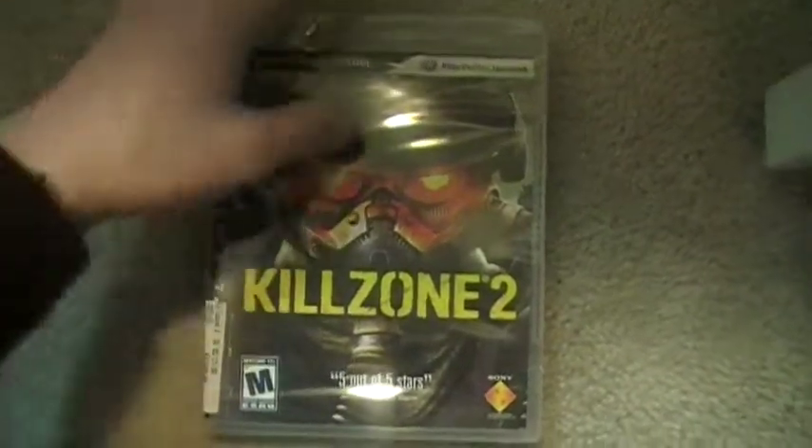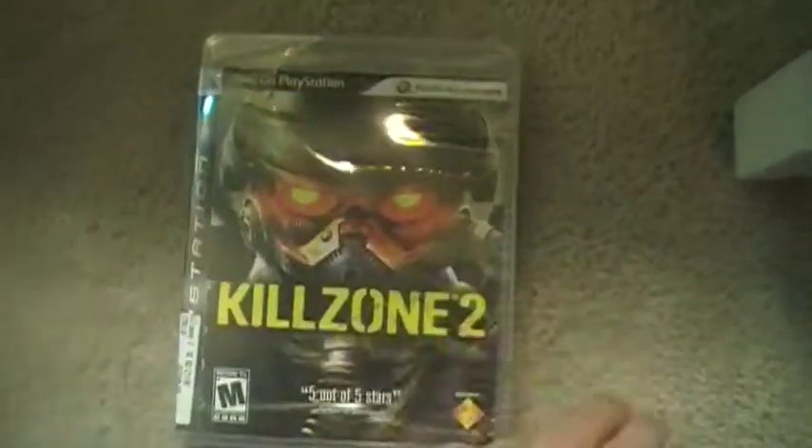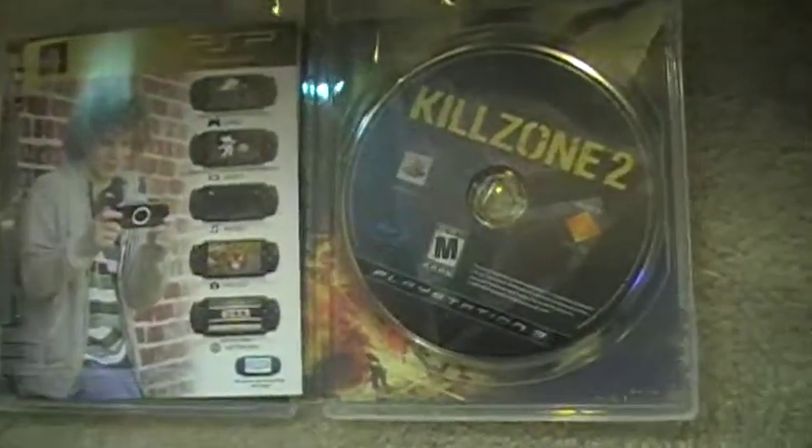Hey YouTube, I just got Killzone 2, so I'm going to unbox it. I've already cut the wrapper open. Okay, here's the inside of the box.